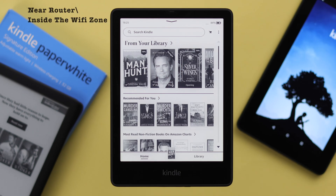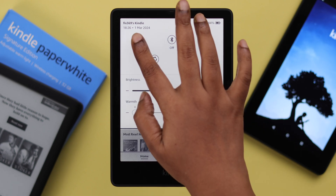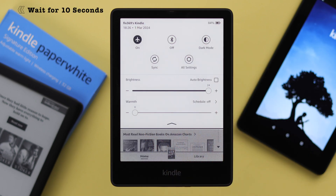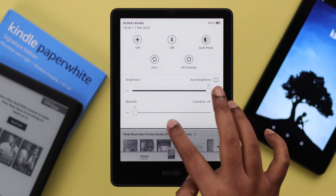First, please make sure your device is near enough to the router and inside your Wi-Fi zone. If that's not your issue, swipe down your screen and go ahead and turn on airplane mode, wait for about 10 seconds before turning it off again. This will refresh your Wi-Fi network.